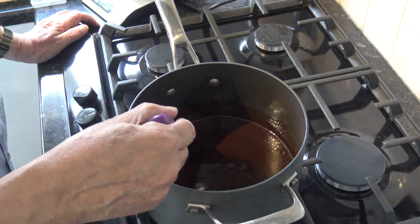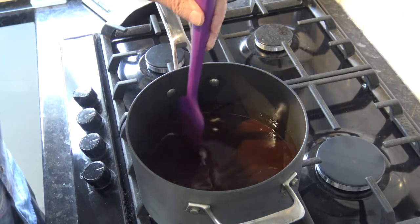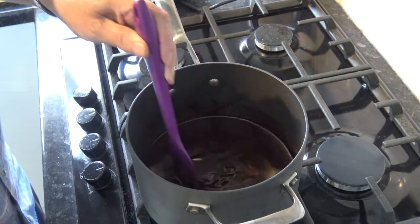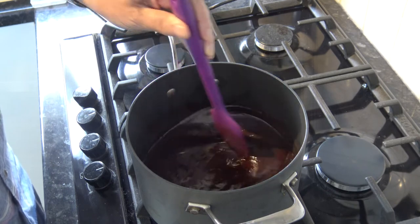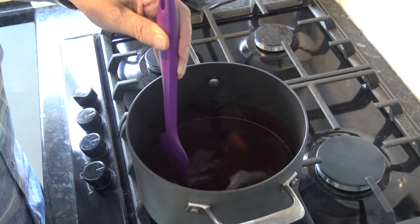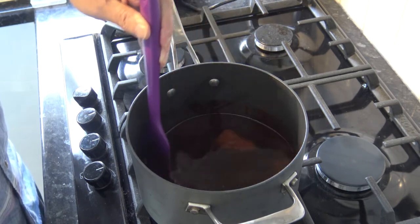As you can see it's just about melted now, just the last remnants of the butter to melt. You could make the rest of the recipe in this pan but I'm going to put it into a large bowl just for ease of filming.